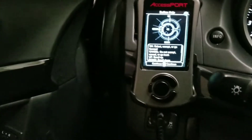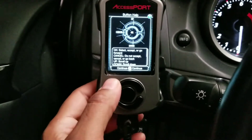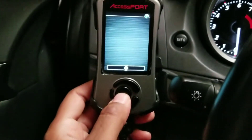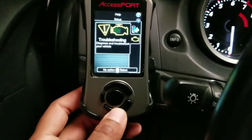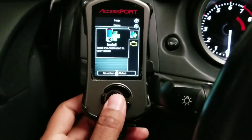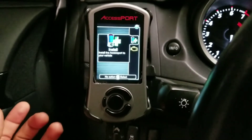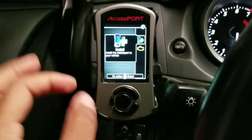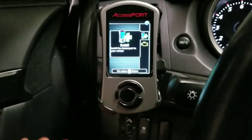Once you get the key in there and turn on the access port — or if it doesn't automatically come on — you're going to see some instructions that basically say push OK to accept, which we're going to do. Once we push OK, you're going to get two options: the first one's going to be Install and the other one's going to be Troubleshooting. We're just going to install it. Installing is basically going to install the access port, but before it does that it's going to back up your factory map, then install and allow you to put whatever map you want to flash.